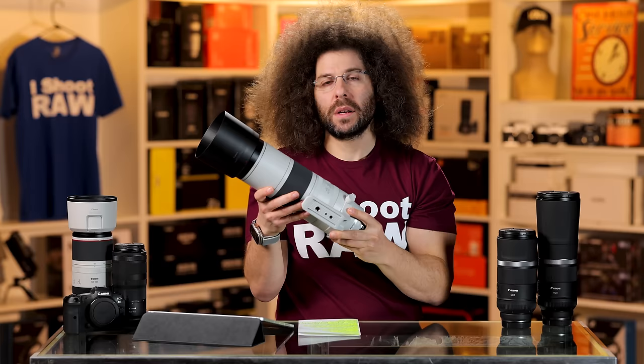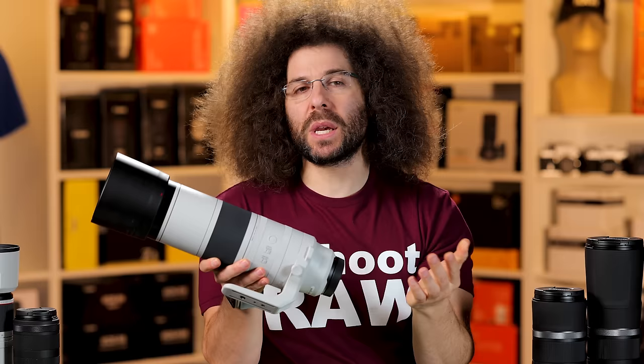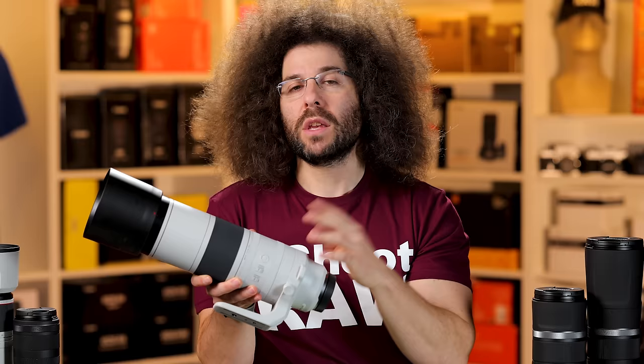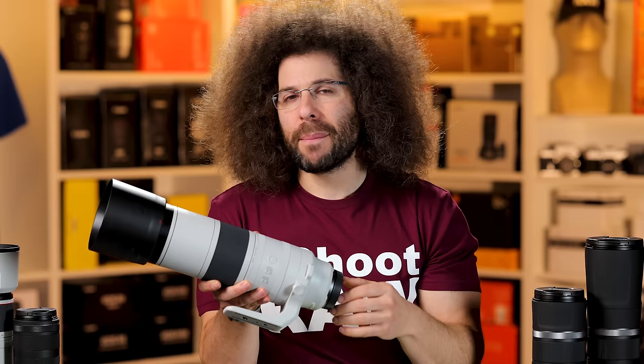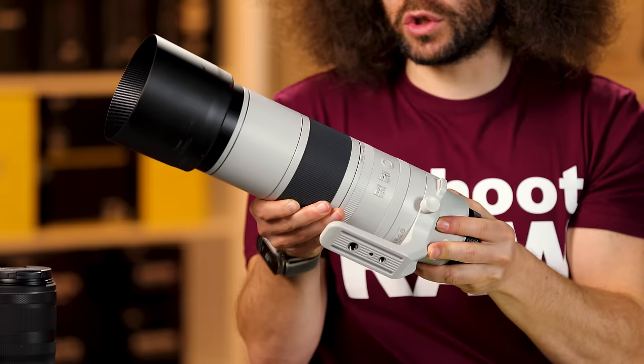The control ring that's usually at the end of Canon lenses has been moved to the closest point on the barrel, because you can't reach the end when you're zooming. It does double duty — you can use it as a control ring or for manual focusing, but most people will be using this in full auto. The next ring is a tension ring, so you can go from smooth to tight to determine how the zoom feels.